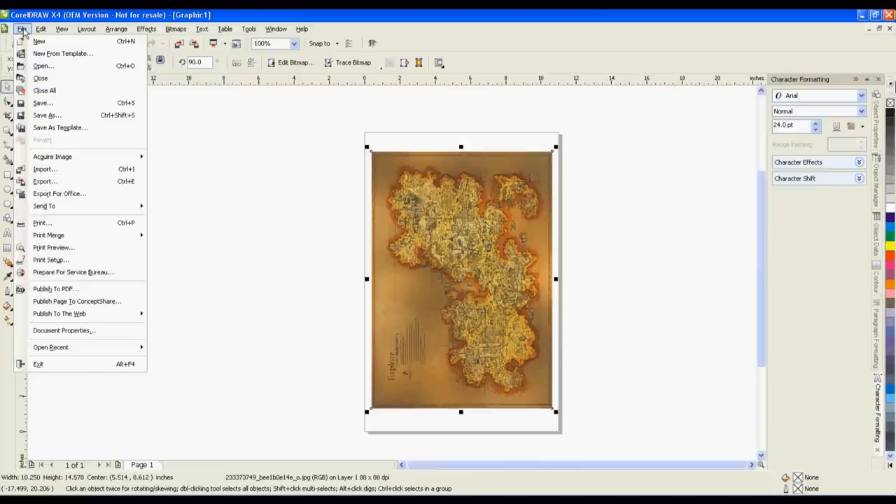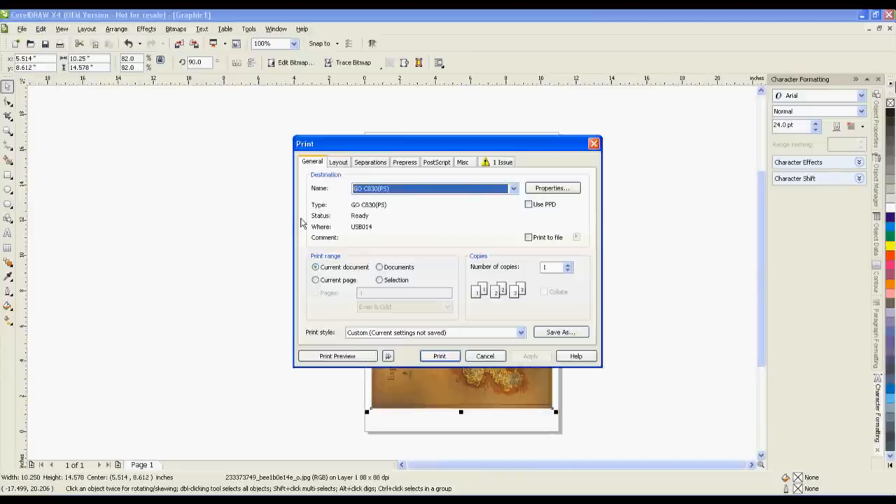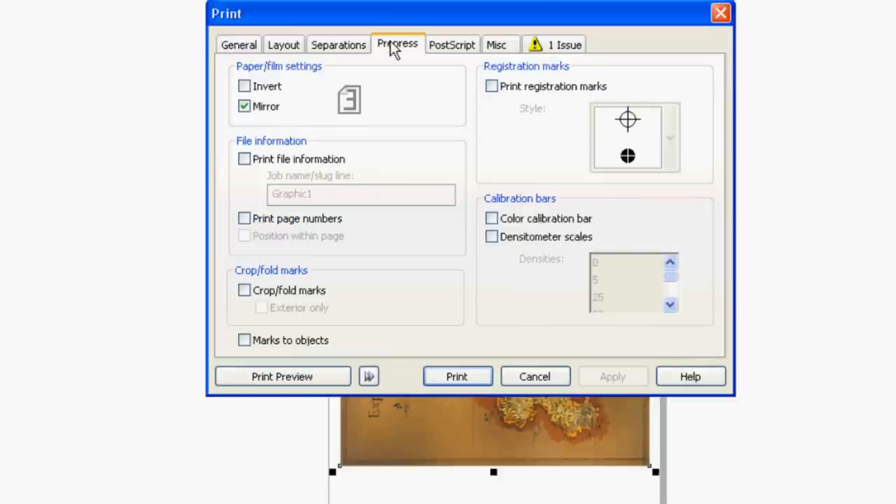Next, mirror your object. To do this, under the File menu, select Print. Then, in the pre-press tab, ensure the mirror checkbox is selected.